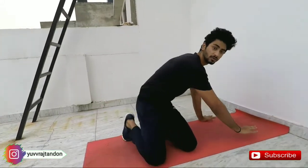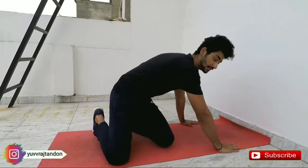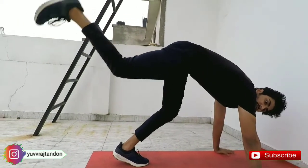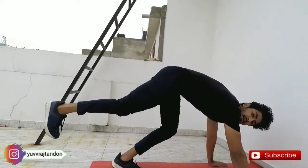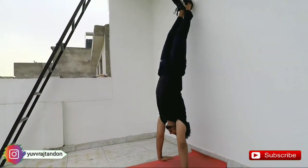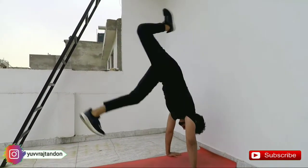I will tell you how to perform it. Firstly, you will put your hands here, then you will be in this position, then you will kick up one leg and then kick up the other leg.